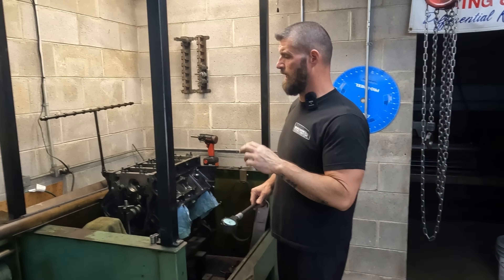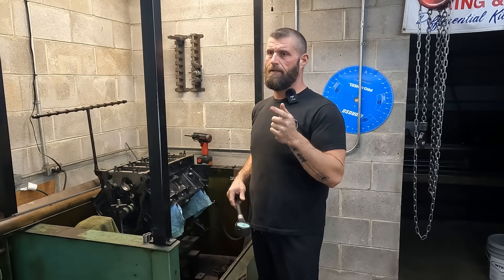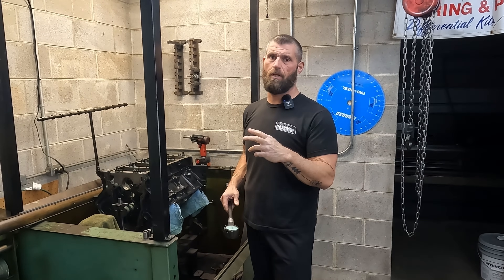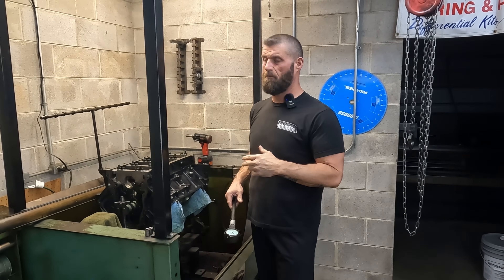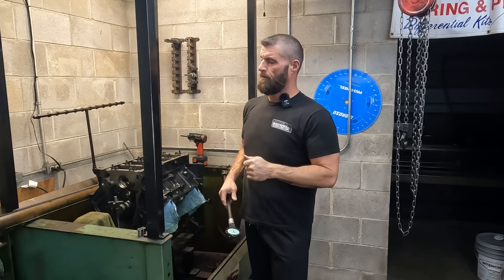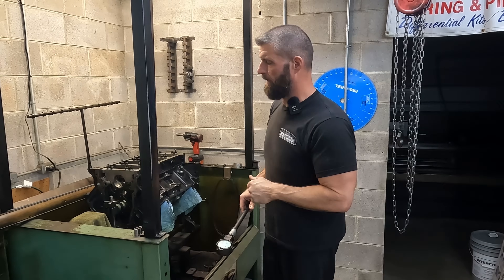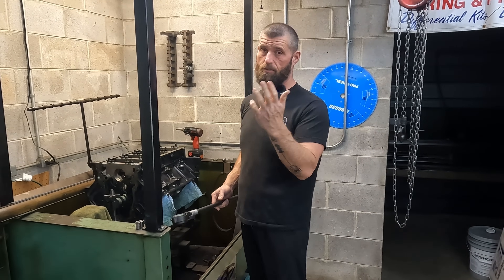They're all torqued. Got my gauge set and we're going to check it. I did a test before on studs versus bolts in an aluminum block and it didn't really do anything. This is an iron block and I have confidence it's not going to do anything either, especially in iron, as far as changing the bore dimensions. So we're going to check it and just see what it says.